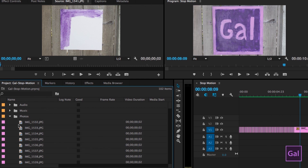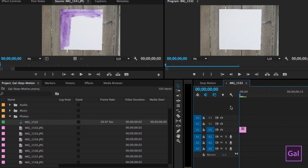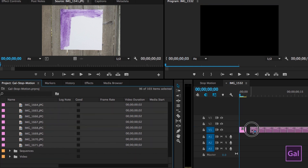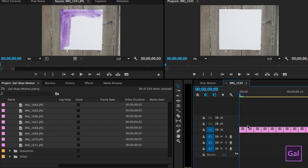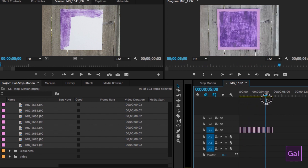Now you need to create a new sequence from the image by control-clicking on the first image and selecting 'New Sequence from Clip.' You'll see just the first image in the timeline. Now select the next image all the way down to the last image using Shift-click, then drag the rest of them just beyond that first clip. Hit play and — voilà — there it is: stop-motion animation!